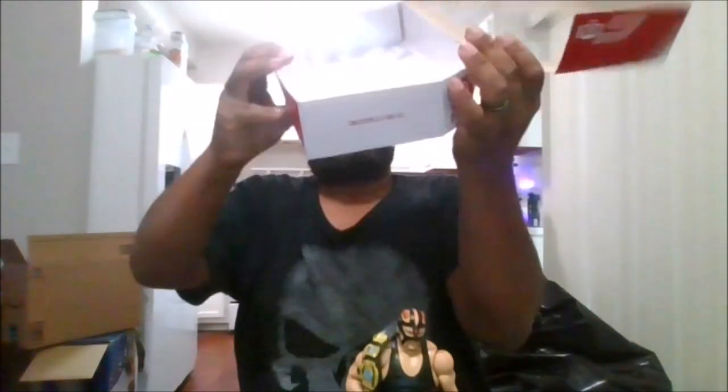Once you remove the package, you get the same thing as the Chase — you get 'I fear no man' and 'I feel no pain.' And on the top, you have 'It's Time, It's Vader Time.'